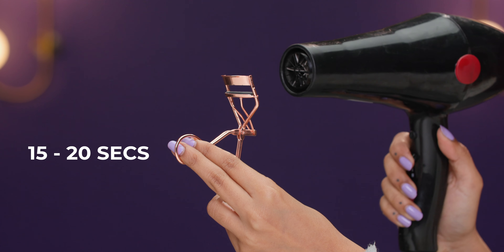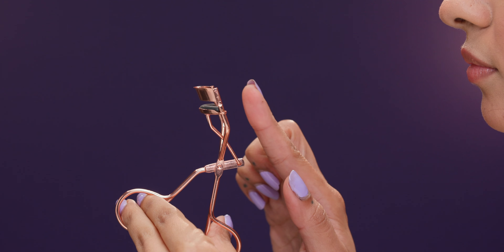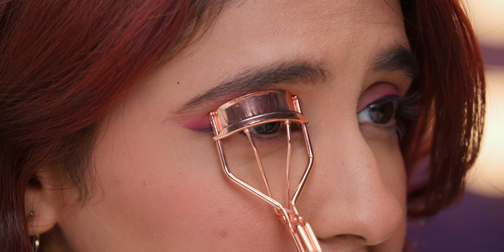Add a few drops of sweet almond oil, jojoba oil and rosemary oil — a powerful trio for hair growth. You can use this every night before bed for longer lashes.